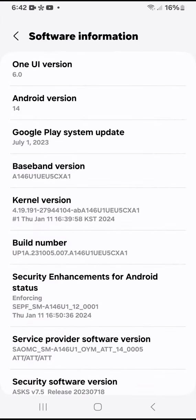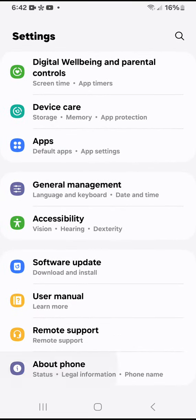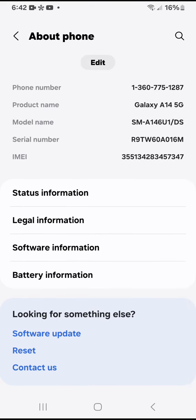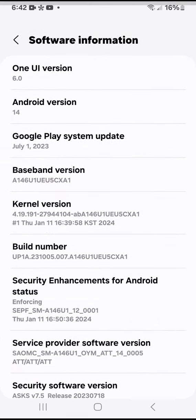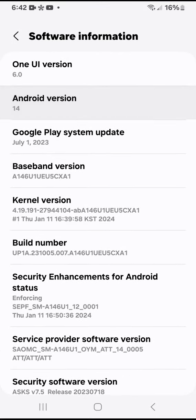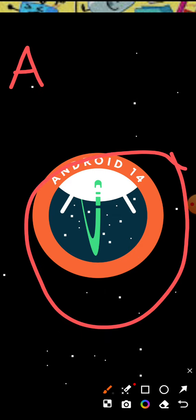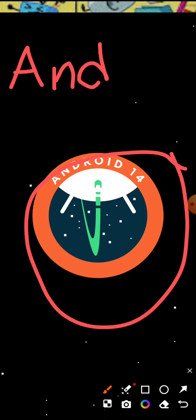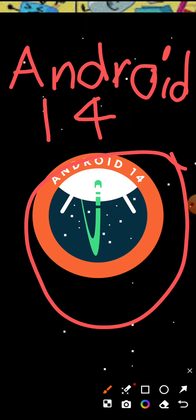That's right, I have Android 14 One UI 6 on my A14. Android version — look at that, Android 14!